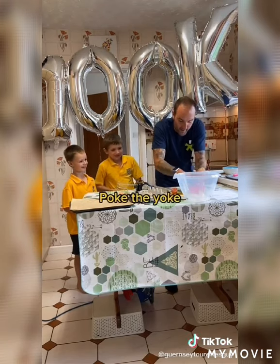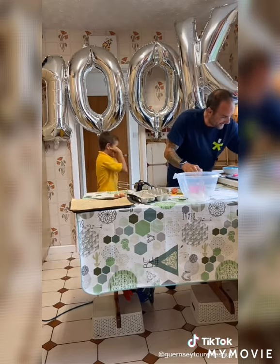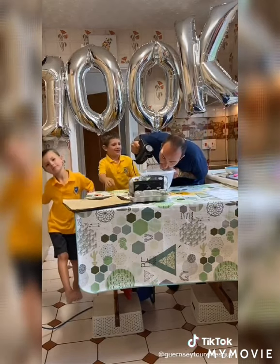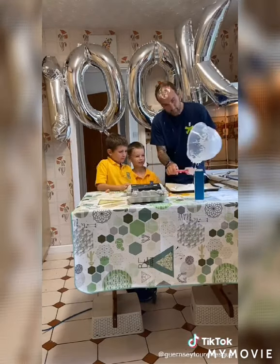Poke the yolk, poke the yolk. Punch the yolk. Oh no, he's punched the yolk.